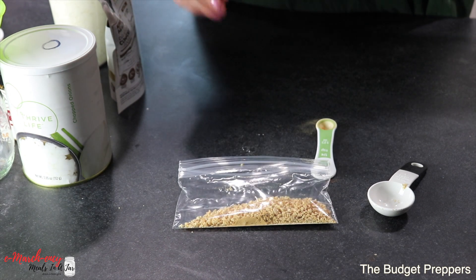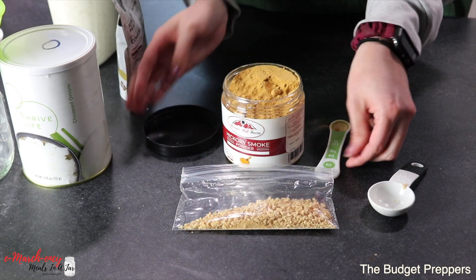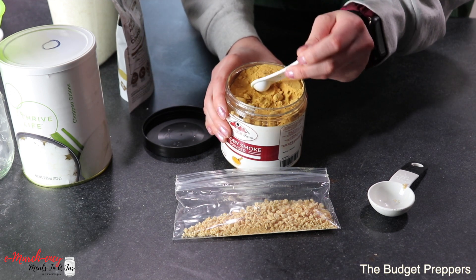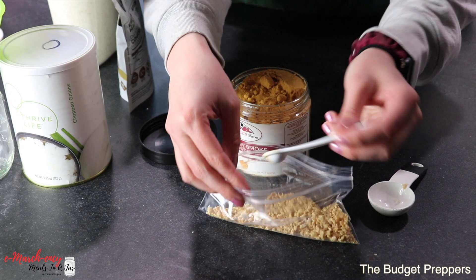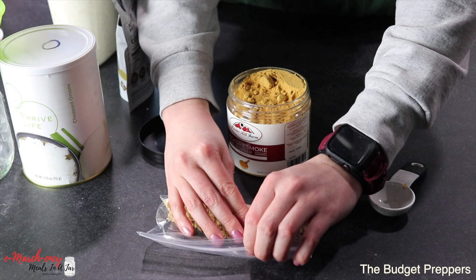We are going to add in an eighth teaspoon of hickory smoked powder — since I already have my quarter teaspoon out, I'll use about half of that. Oh, that smells so good! Then we are just going to seal that baggie up.